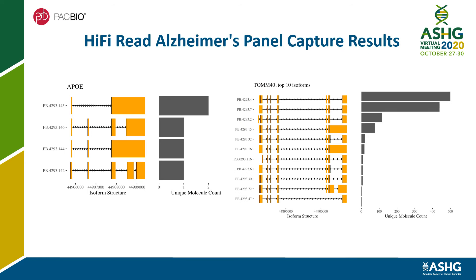Taking a closer look at two targeted genes on the panel: there is a huge contrast between APOE and TOM40 in isoform diversity and unique molecular count for the different isoforms.